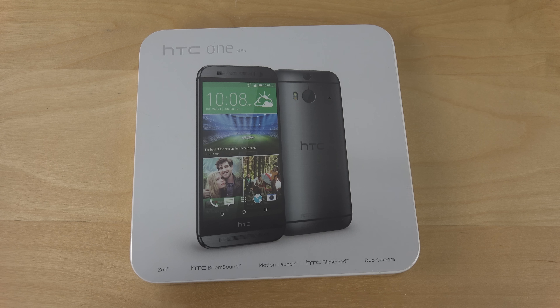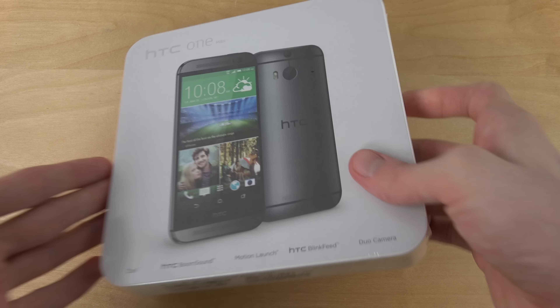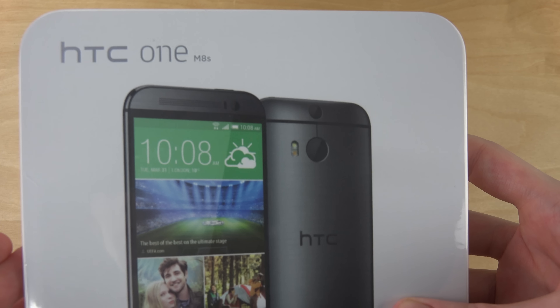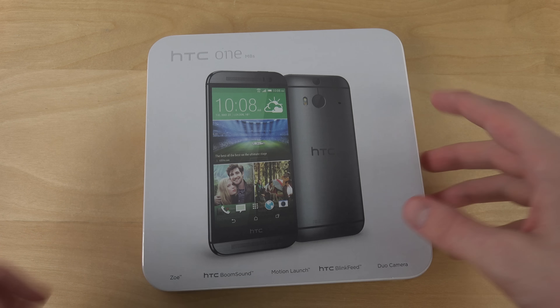Hey guys, so today it's time to unbox the HTC One M8s, as you can see up there in the corner — M8s. Snapdragon 615, 13 megapixel camera.